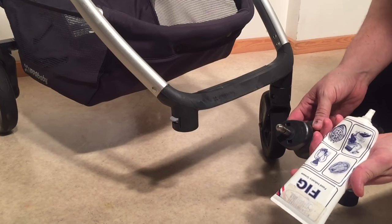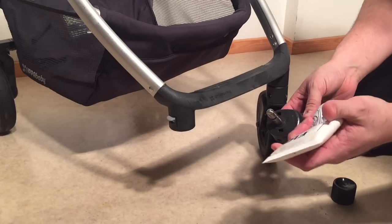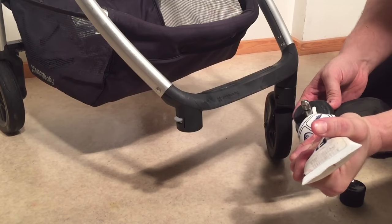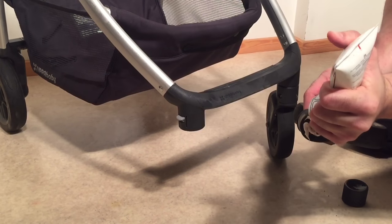If this is hard for you to get a hold of, then try a silicone putty. Silicone putty will work as well. You're just going to want to put a nice thick layer on.